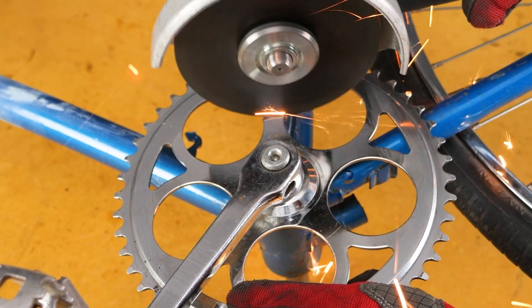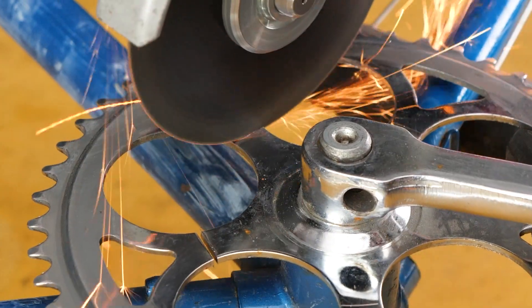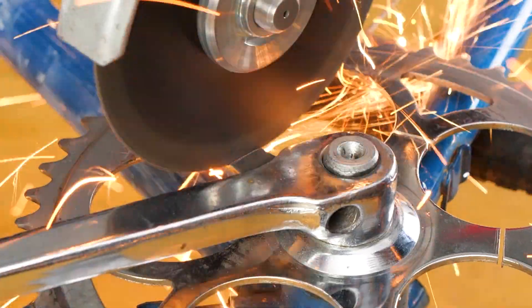And you know what's coming next? Yep, we're saying goodbye to the old chainring and giving it a fresh new one.